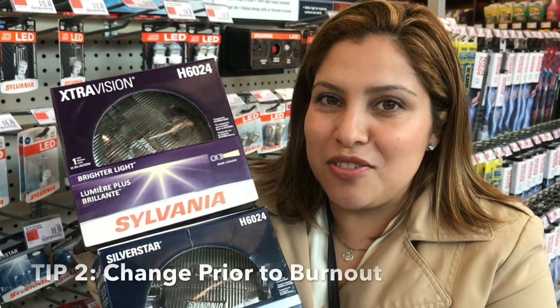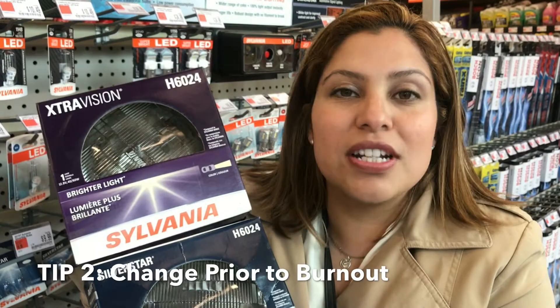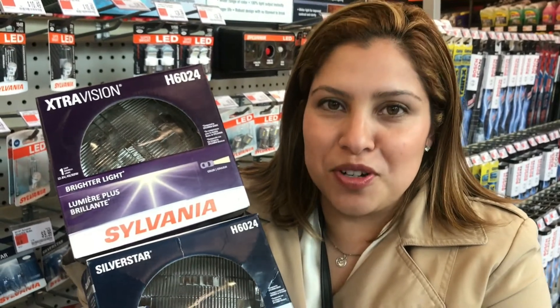Change prior to burnout. When was the last time you changed your headlights? Not sure? Then it's definitely time for an upgrade. You're going to see a huge improvement with your first drive.